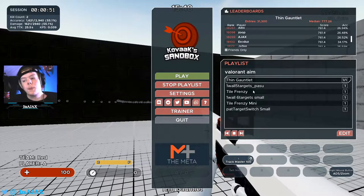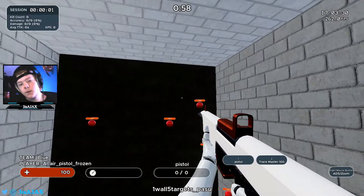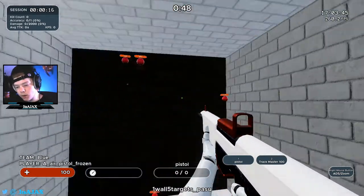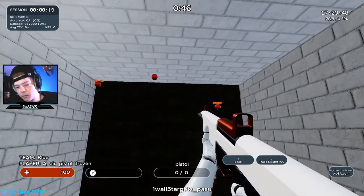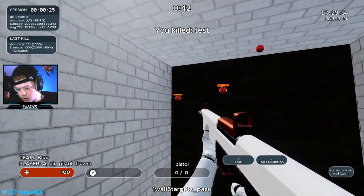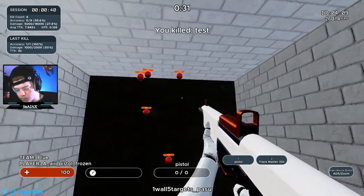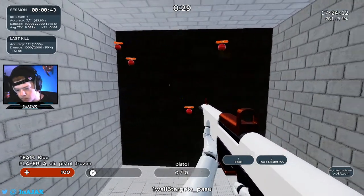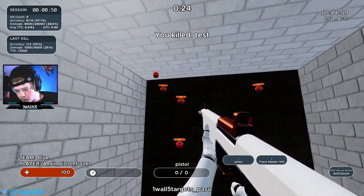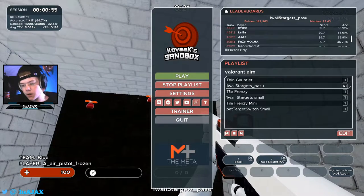The next one is One Wall Five Targets Passive. This one is kind of another tracking exercise but it also involves clicking. What you're going to want to do with this one is not just go berserk and click them all — you're going to want to track them for a second before you click them. Just track them a little bit, then click. That's about it for that one.